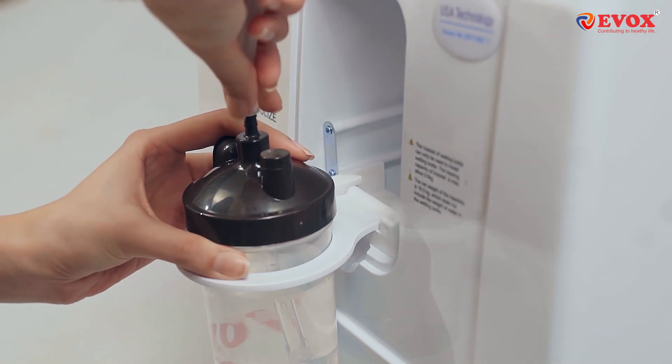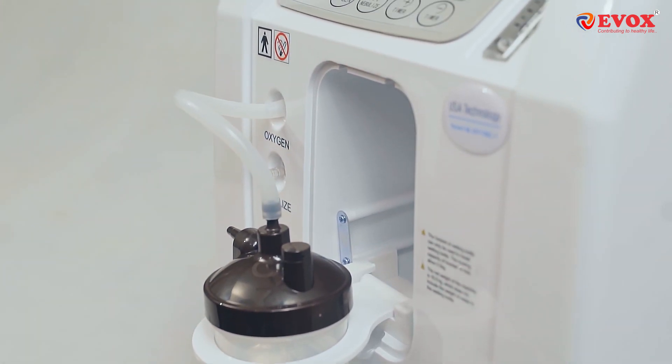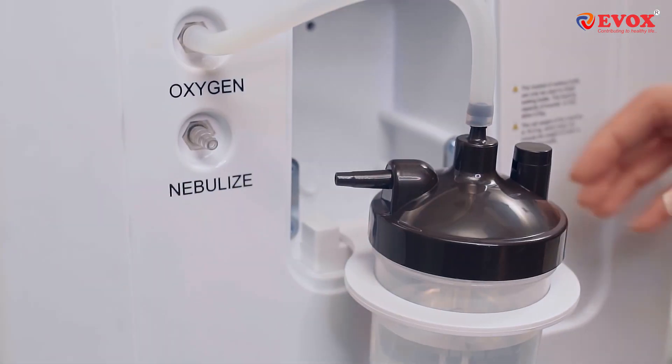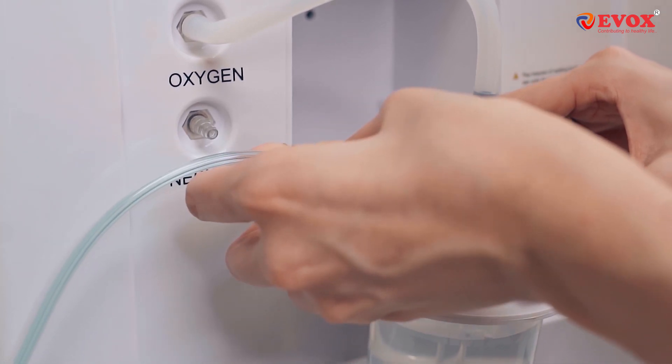Once the humidifier has been placed, we'll attach the connecting pipe to the Oxygen Outlet Nozzle. After connecting to the Oxygen Outlet Nozzle, we'll connect the breathing tube to the nozzle on the humidifier.